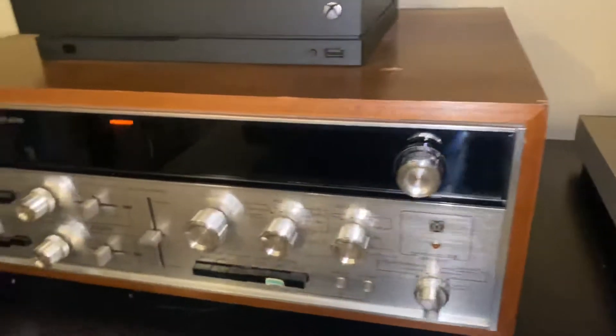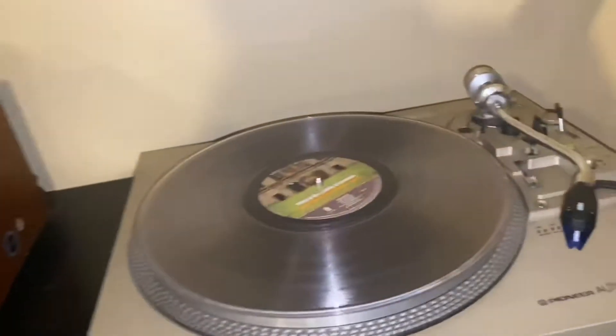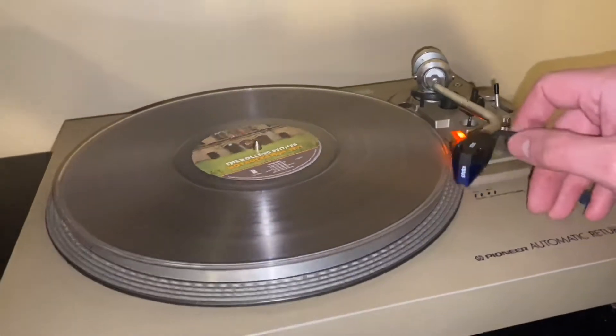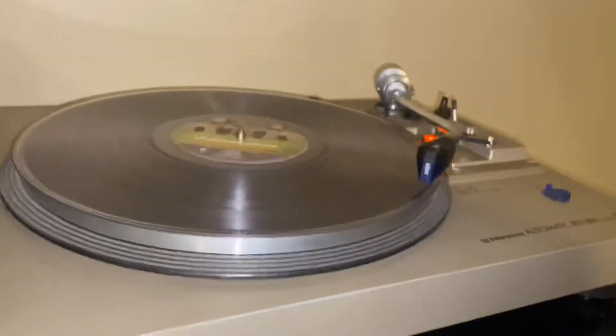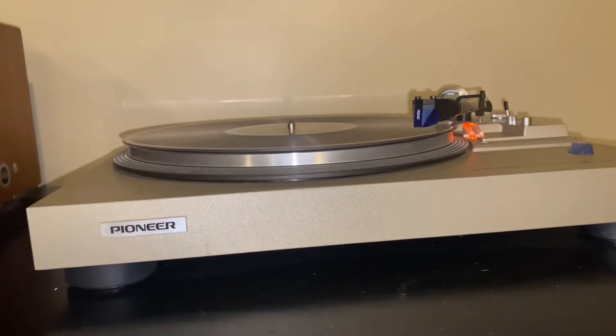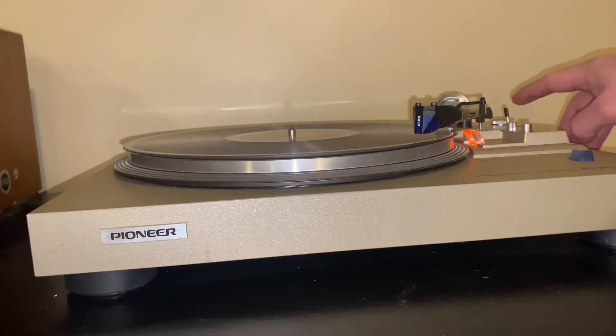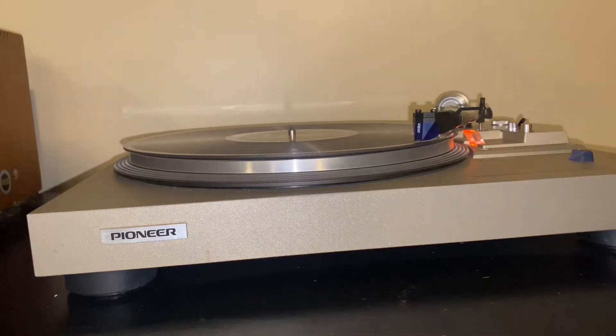Let's start by firing it up. Obviously the first thing you do is set your receiver up to the proper input — that's a no-brainer. Then we click that, put this down for a second, take your cue lever, and now you're spinning vinyl.